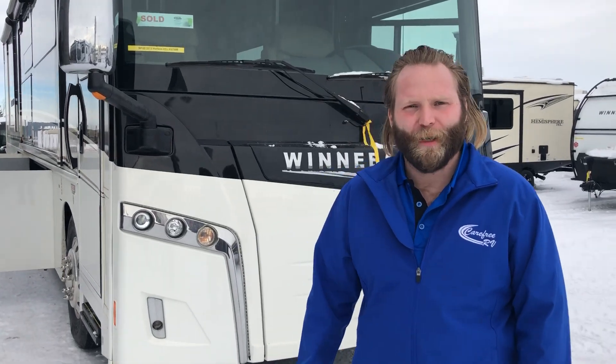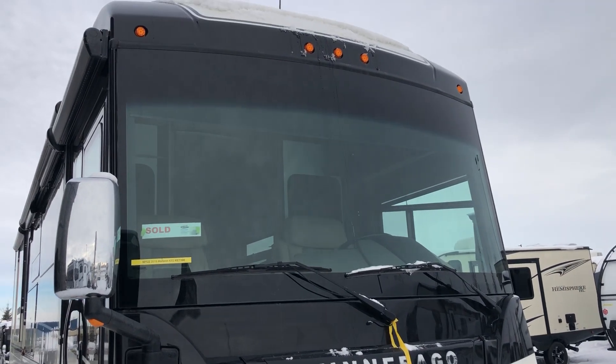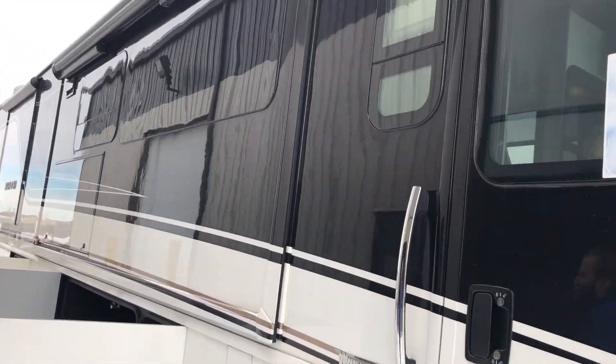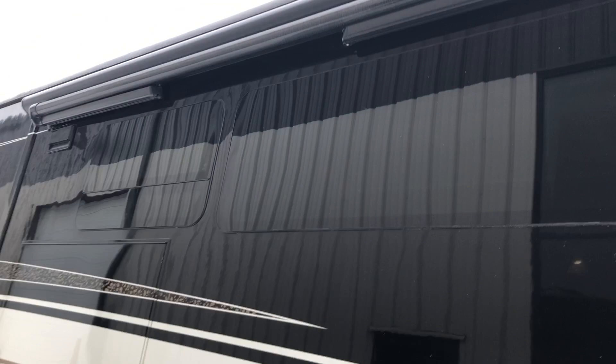I'm Mitchell with Carefree RV. I'm going to walk around and show the Winnebago Ryzen 42Q. We got the nice white on black with gold stripe. See we got the big storage bay on the Maxim chassis here.